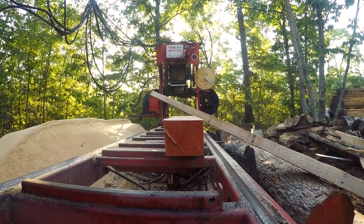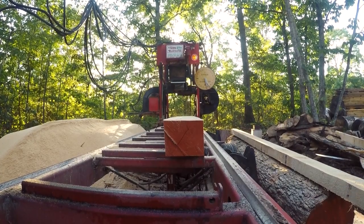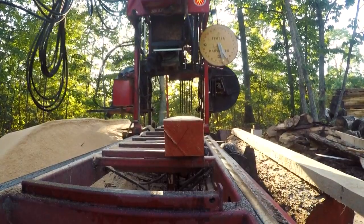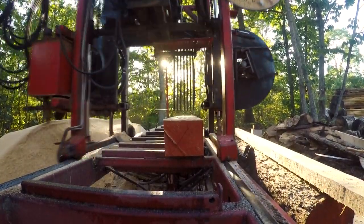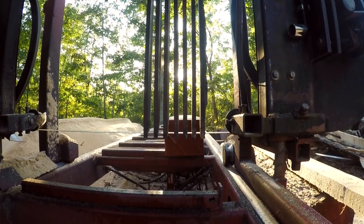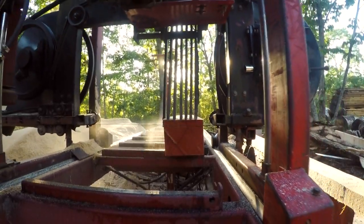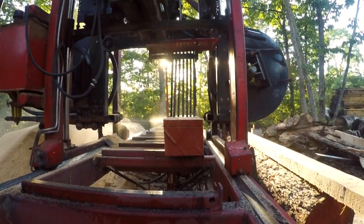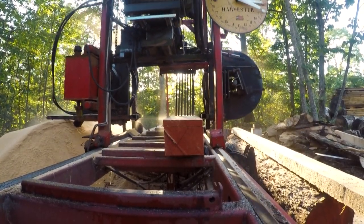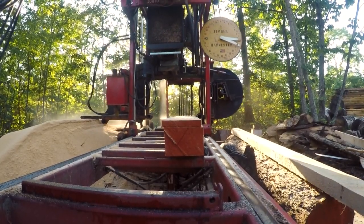How I originally found this sawyer was by calling every number I could think of — different sawmills, hardware stores, everyone. Eventually through several phone calls I landed on him and he said sure, come on up. What I originally needed was a kiln — that was the main thing I was looking for — just to stick a bunch of reclaimed wood in and make sure there were no live bugs in it.